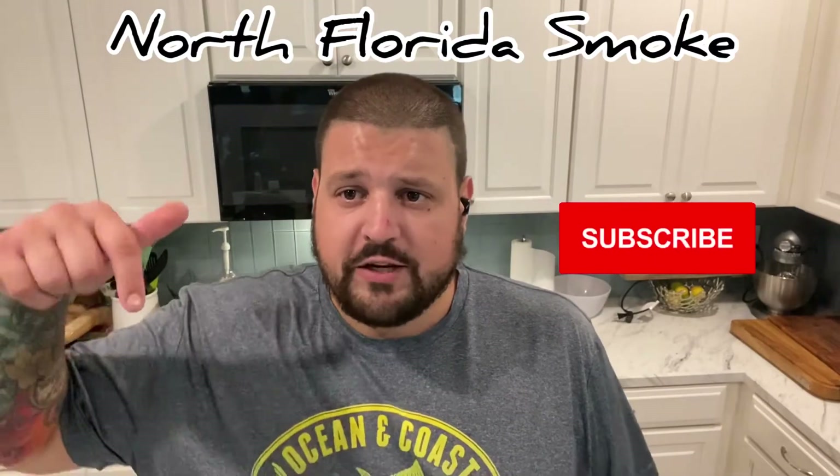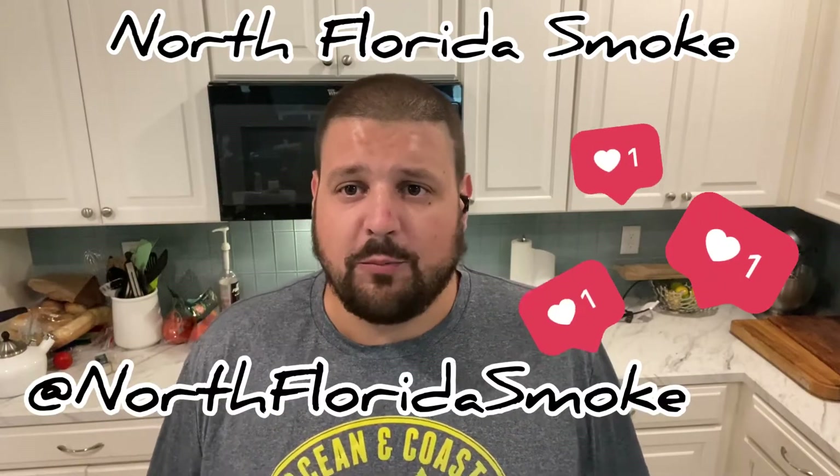Thanks for stopping by. Please make sure to like, rate, and subscribe. Also make sure you're following us on Instagram — that's at North Florida Smoke. Please make sure to check us out on there for some more content as well.